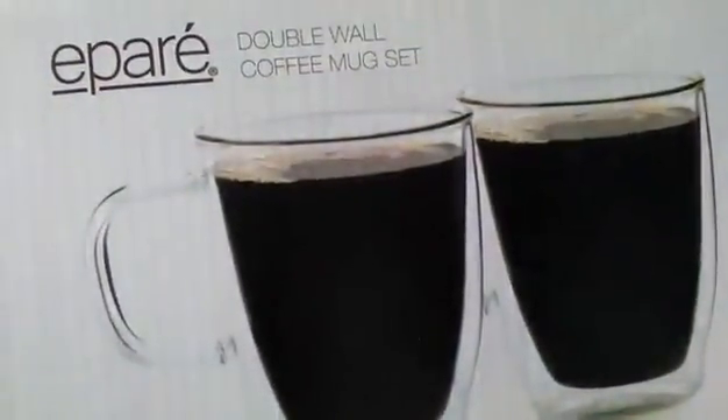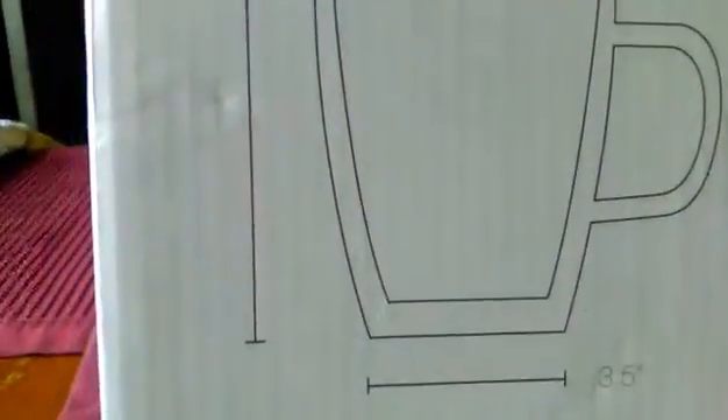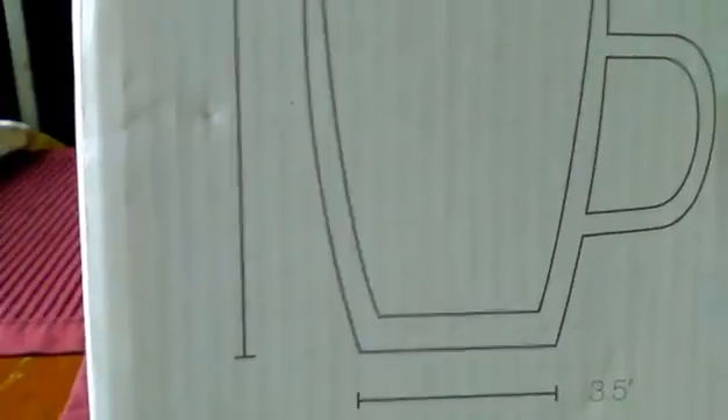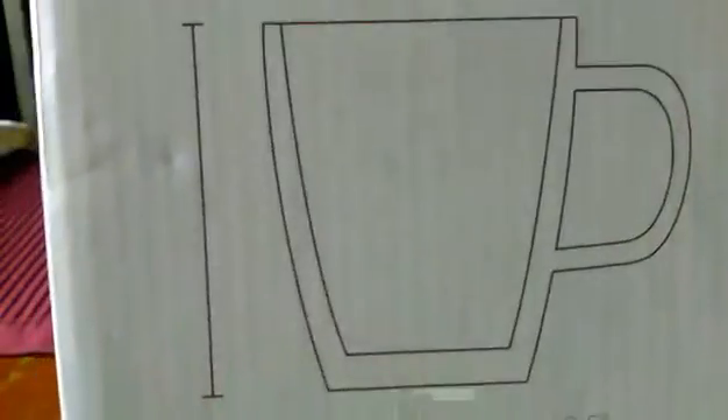These are the Apar double wall coffee mug set that I received today. They are awesome. They come nicely packaged, as you can see. It shows you the dimensions of the cups on the side. They are four and a half inches tall by three and a half inches wide, and they hold a full 12 ounces of your favorite beverage, hot or cold. You can use them either way.